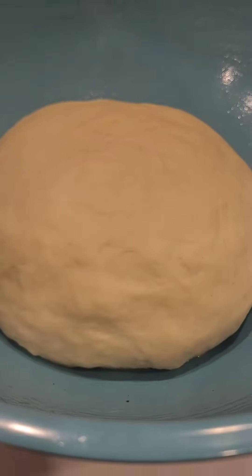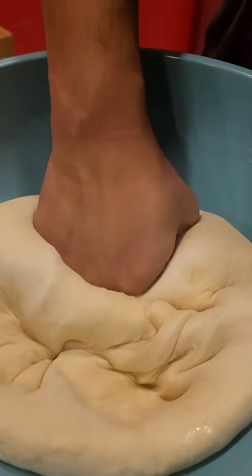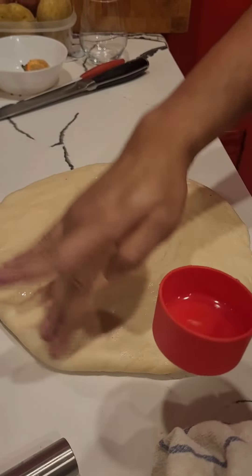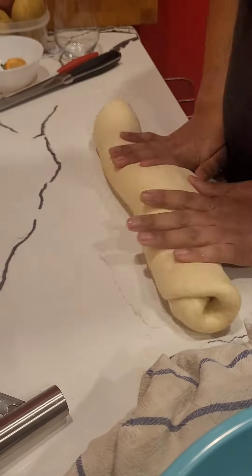The dough has beautifully risen. Punch it down. Flatten the dough and add just a dash of vinegar.